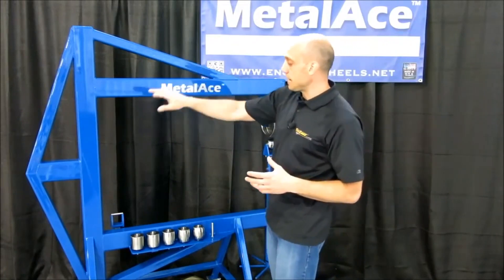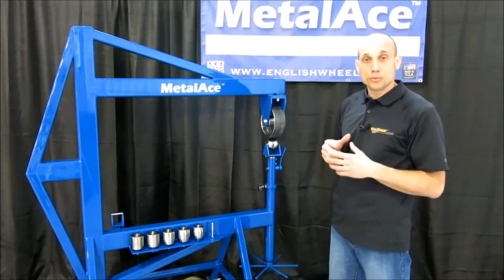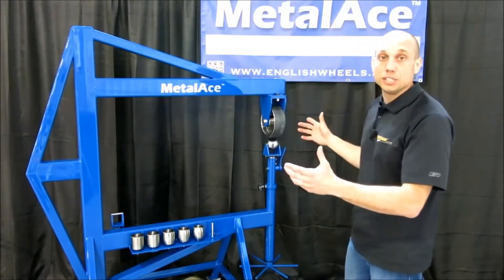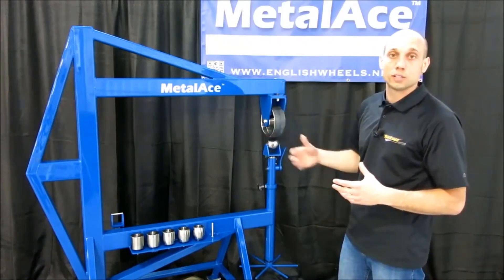The gussets on the top, the back, and the bottom use 2 by 3 steel tubing, 3 sixteenths inch thick. As you can see, we have a lot of steel to support this massive throat, giving you a really strong English wheeling machine.